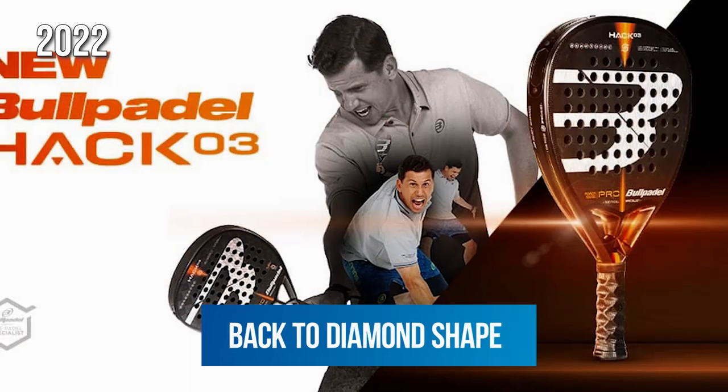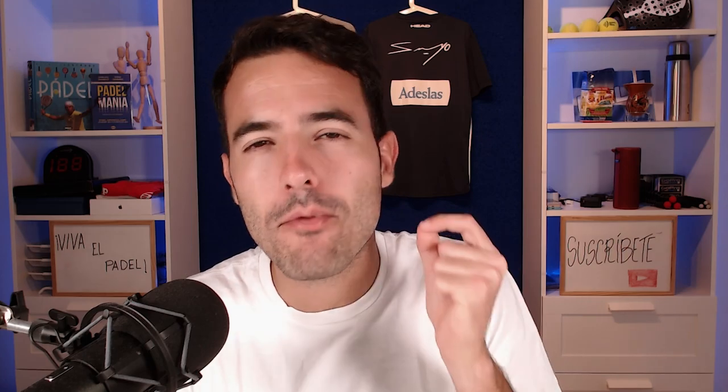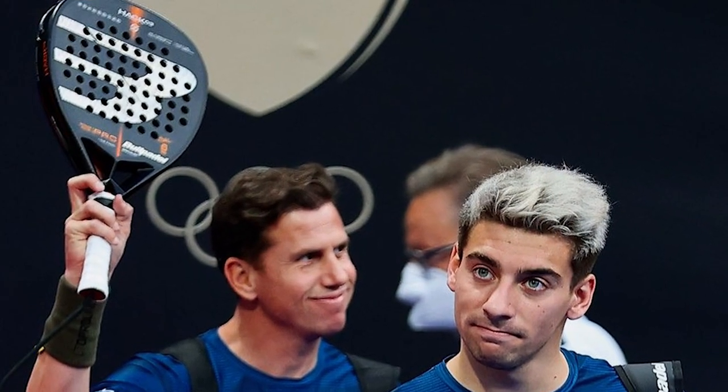But what happens with Paquito and his racket this season, this 2022? Bull Paddle this year has launched a new Hack, but this time in a diamond shape. So has Paco made any modifications to his racket? Let's look again at the same picture from the beginning — let me know if any of you notice anything different. Maybe we need to look at a picture that Bull Paddle uses to promote their new racket. Do you notice the difference now?